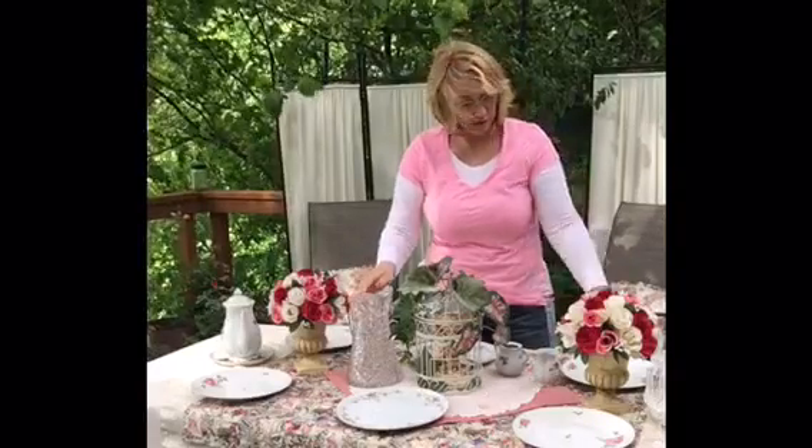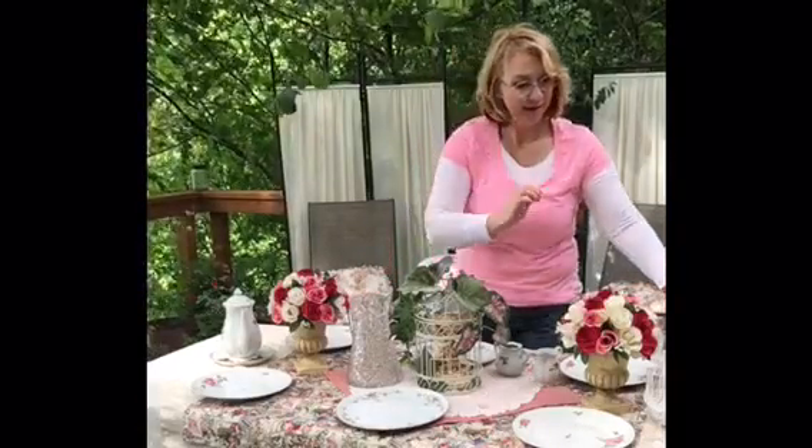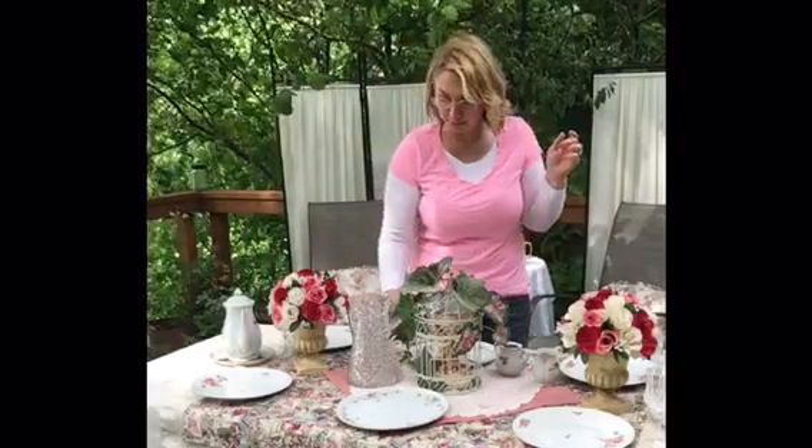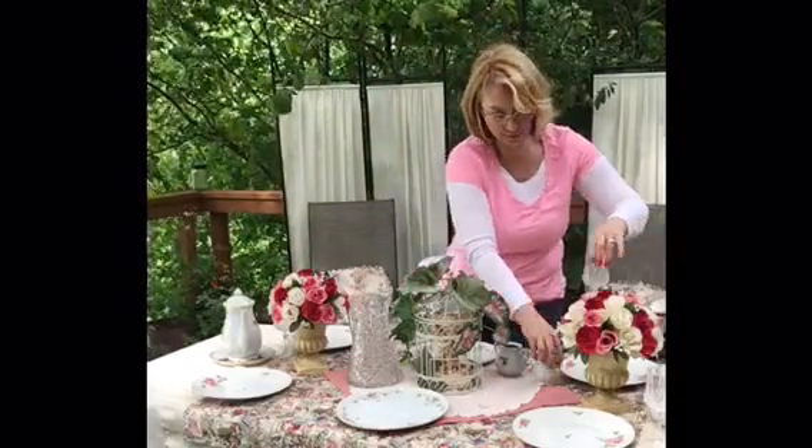I like to have a water pitcher on the table, so I'm just going to set it right here and add a water glass — I'm using a pretty little crystal stemware for that.